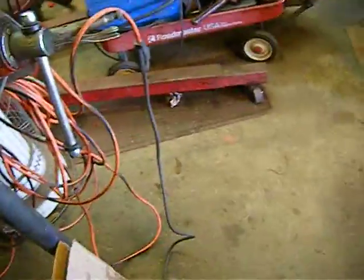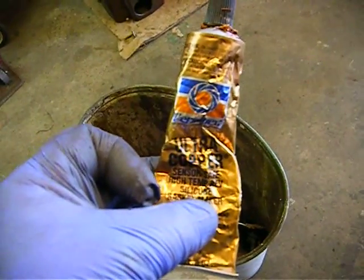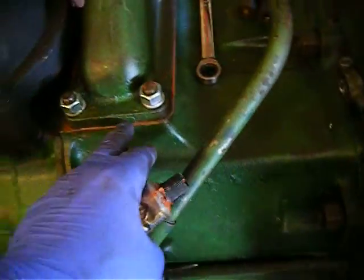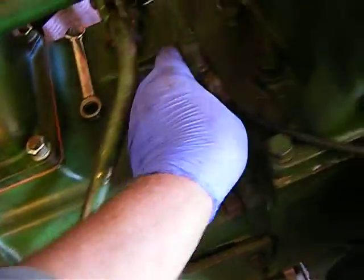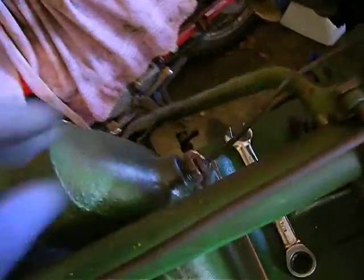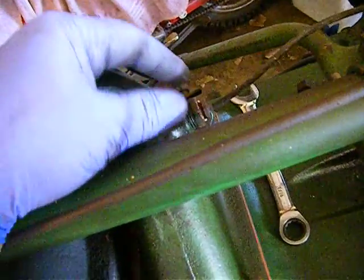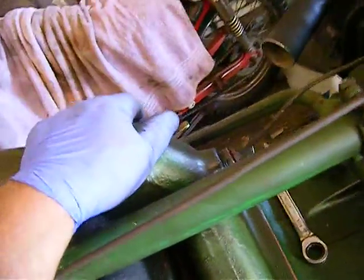I did use a little ultra copper on that — right here. This is for heat. Anything I get heat around, I don't use ultra gray on, I use ultra copper. So I put that on the gasket with some ultra copper — just a very thin little bead of that. And where this is seated in there, I put just a very thin little bead around there to catch any kind of leak that might come.